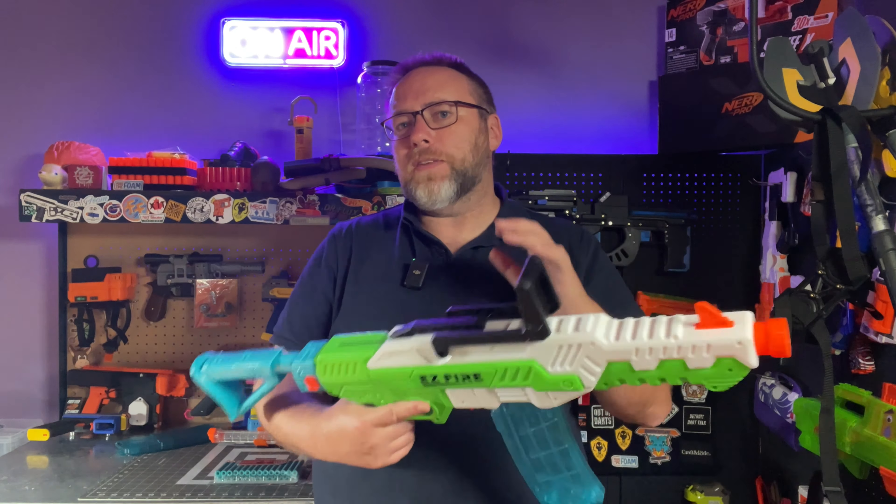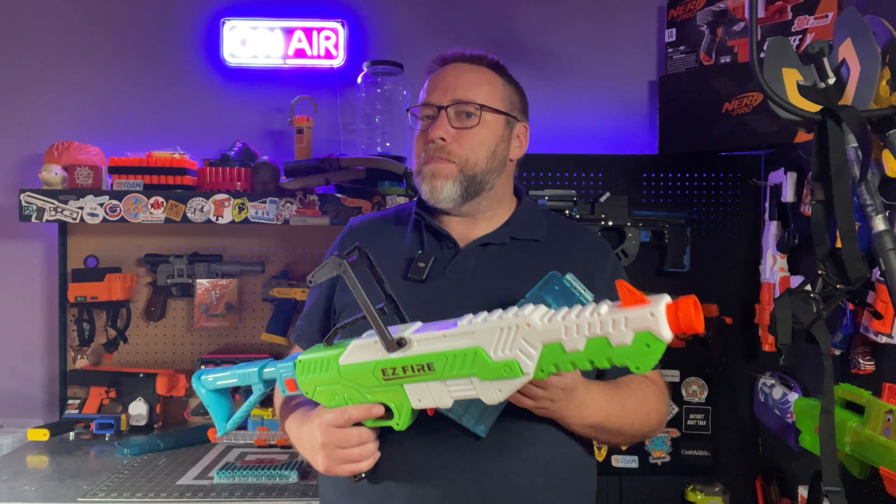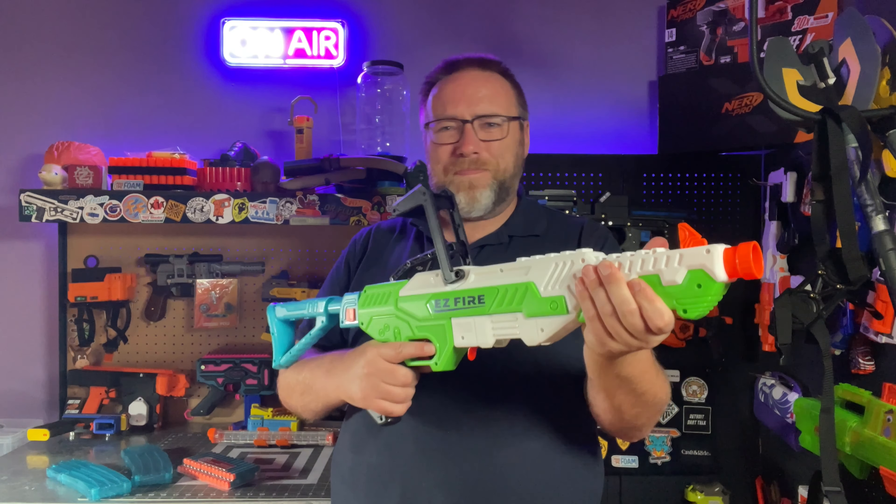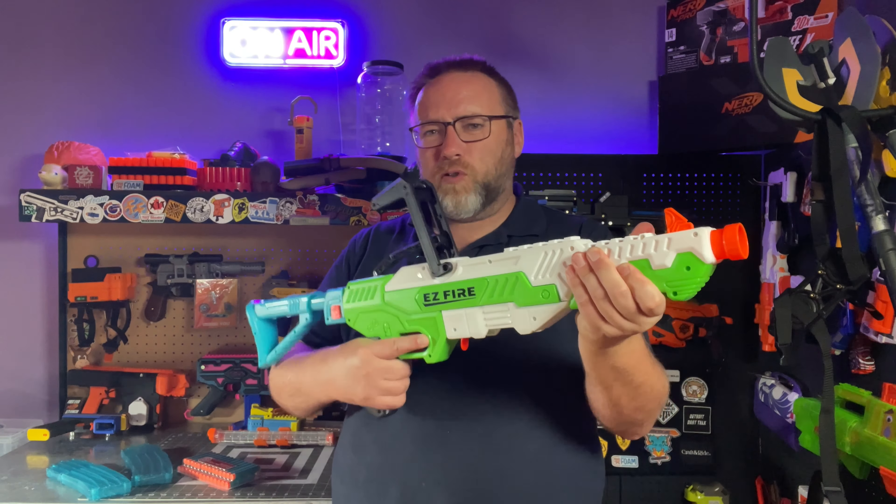Enough of my talking, let's load this up. This blaster comes with two magazines — every blaster that uses magazines should come with two mags, so I think that's great. We can load it up with these new Acublast darts. So cool to see everybody getting into the waffle head game. It comes with plenty of darts and two mags. This is really big — it feels like a cool hefty toy. The price is really good, I think it's $20 US. That is pretty impressive. It is a little lighter than I expected, but it feels pretty solid. I can't complain about much for that price point.